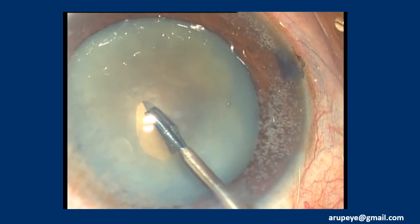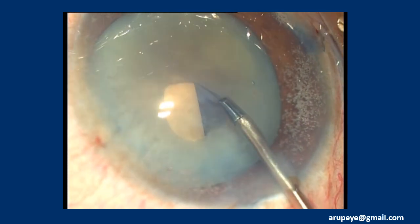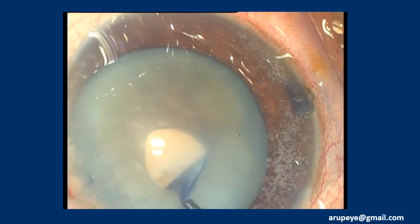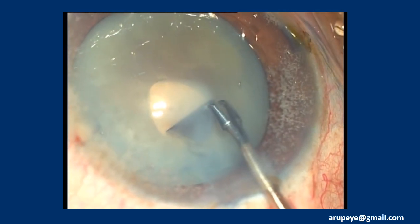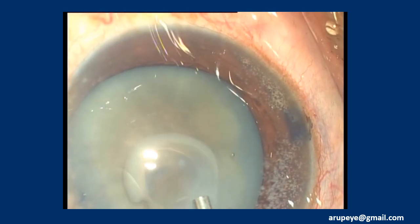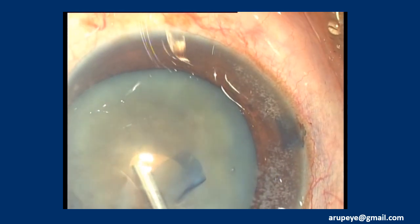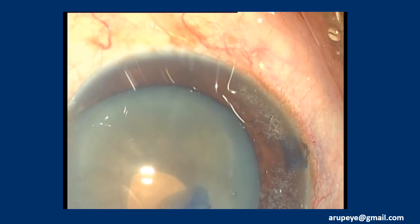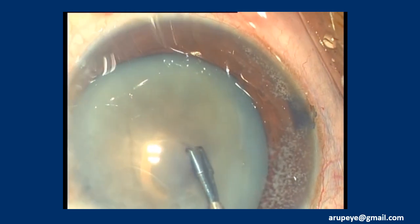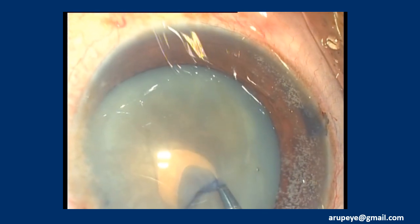The linear capsular opening is converted into a continuous geometry as a prelude to performing a definitive capsulotomy, which in this case happened as a multi-stage procedure. After the initial decompression, there should not be further risks for rhexis extension to the periphery. Like in all white cataracts, it is standard practice to have the micro forceps and micro scissors handy.